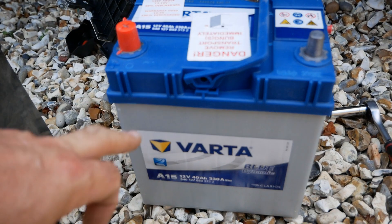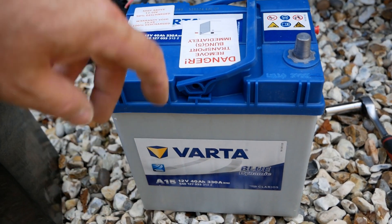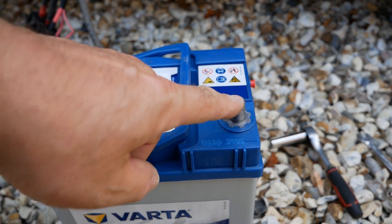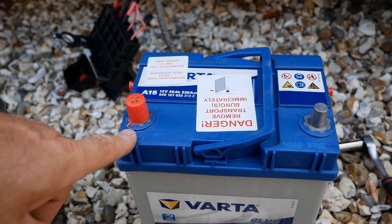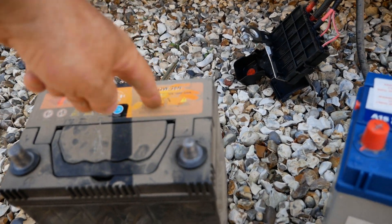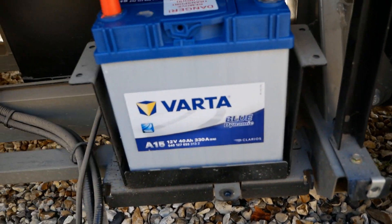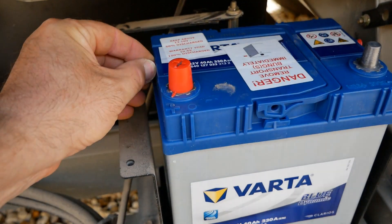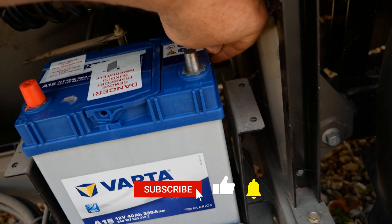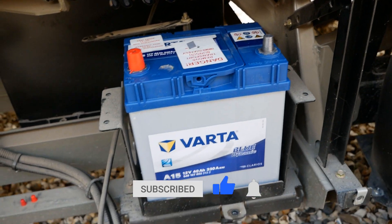The battery I'm fitting here is a Varta A15 — 40 amp hour, 330 amps. It's the same size, it's got the same Japanese-style terminals with the smaller terminal, and the positive is on this side which is opposite to normal — hence why it's an R model; R means it's got reverse terminals. As you can see, it fits in that tray nicely, so I'll remove the bungs on the side and then basically do the reverse to put it all back together.